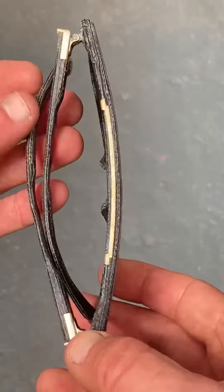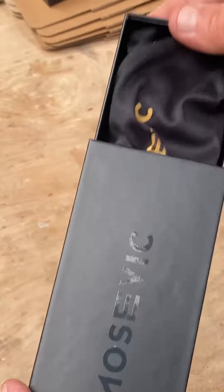Finished! That's pretty much how I turn denim into sunglasses, something I've been working on for more than 10 years now. I hope you liked my movie!